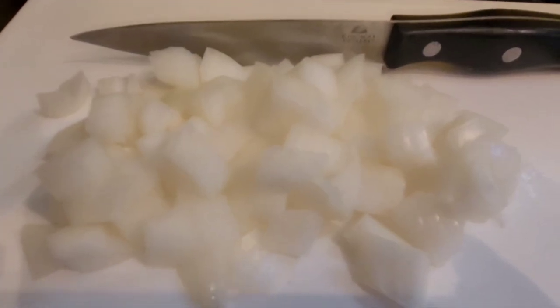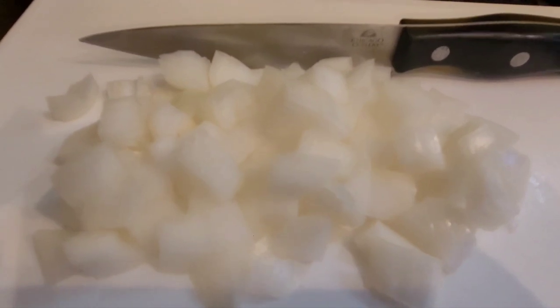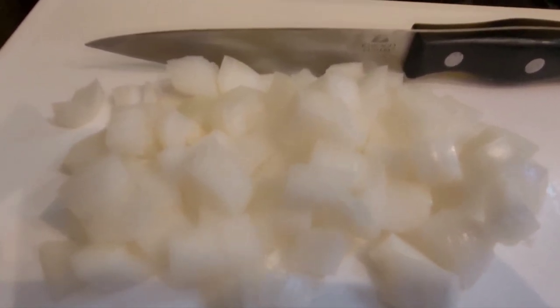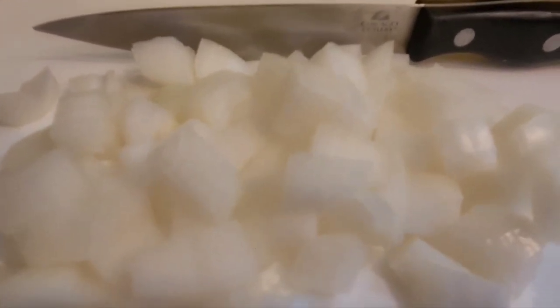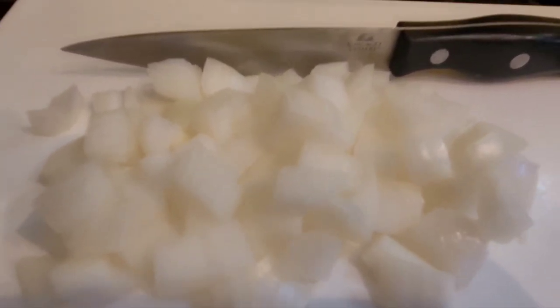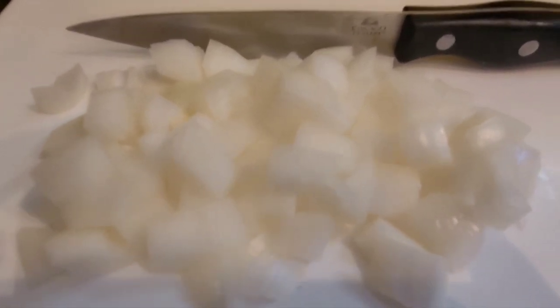I've got one onion chopped up here — it's a super sweet onion. I'm going to chop up probably two or three more because I'm making a big batch. That way I can can some of it or put it in the freezer in bowls with lids for Paul to take for work. I chop them kind of chunky because as they cook down you don't want nothing in there — you want a little tender bite.